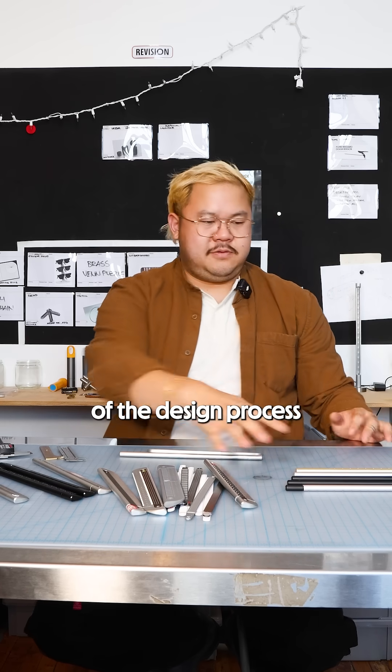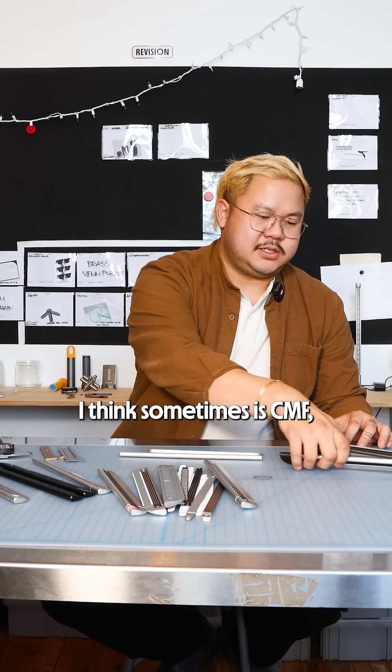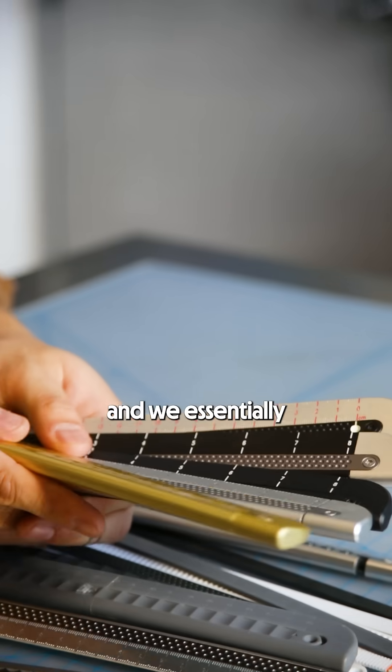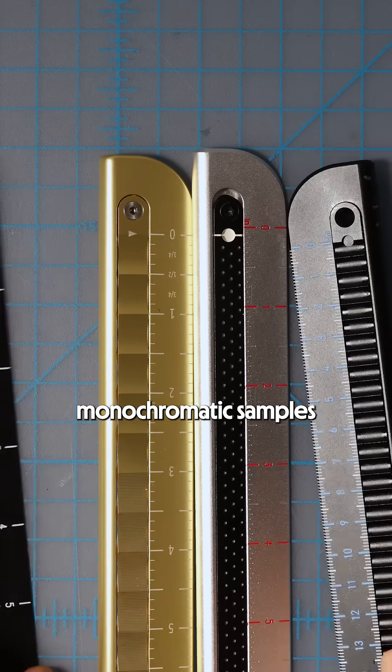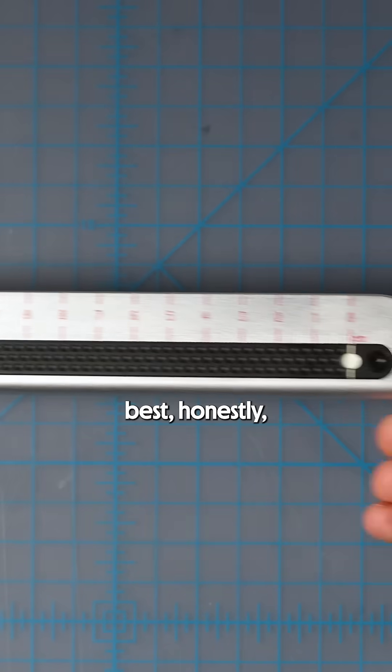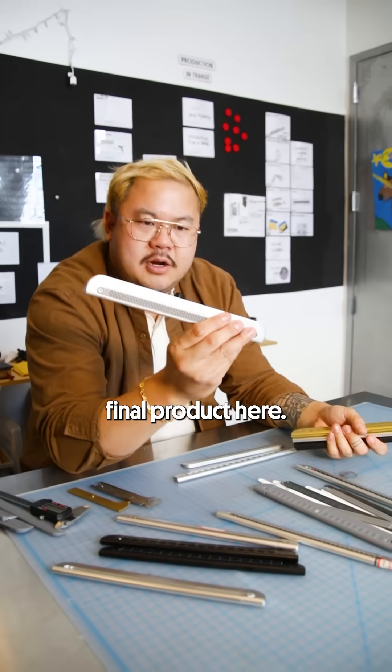The most fun part of the design process is CMF — Color Material Finish. We went through and essentially hacked together a bunch of monochromatic samples, and we mixed the metals and mixed the finishes to figure out what looked best to get the final product here.